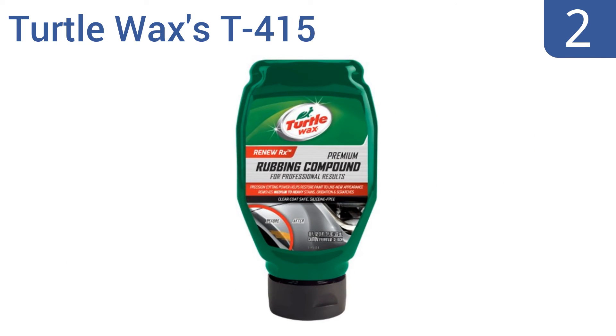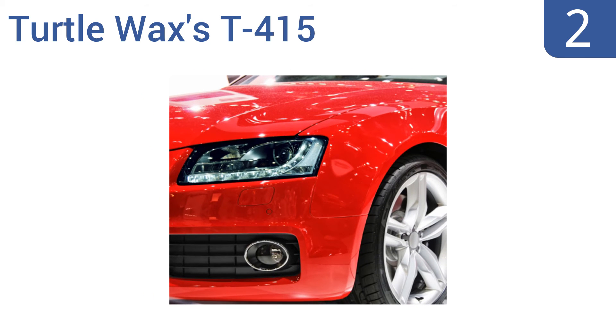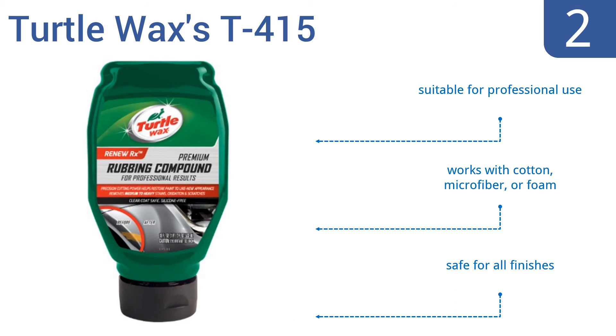At number two, Turtle Wax's T415 Premium Grade Rubbing Compound can easily be applied by hand or by using an orbital or rotary polisher. It helps to restore and refine your vehicle's glossiness prior to that final waxing. It's suitable for professional use and works with cotton, microfiber, or foam applicators, and is safe for all finishes.